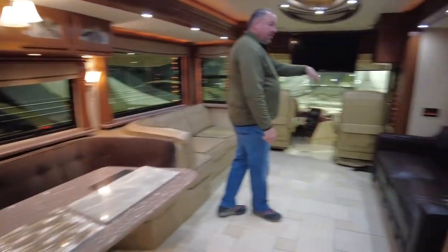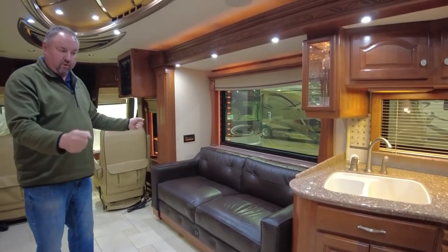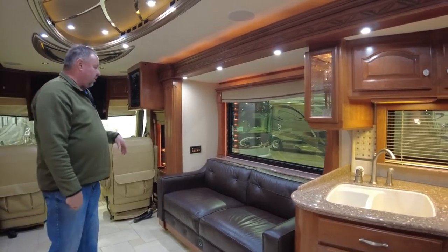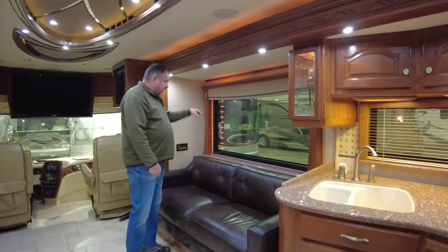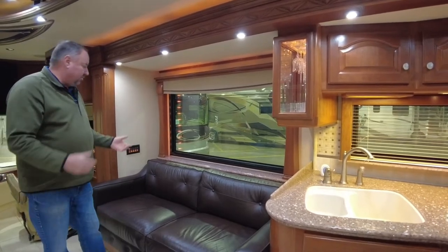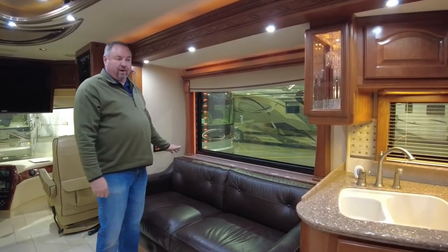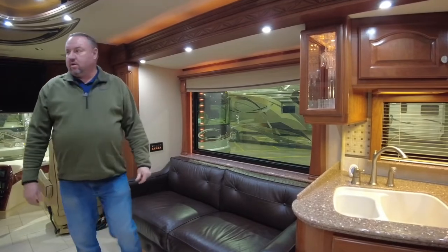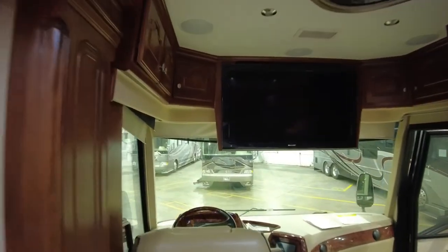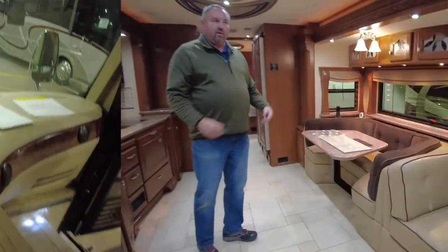They currently have a bay television that pulls out and rotates, but they don't like that — it's too low to the ground. What they've asked for is a TV lift behind the sofa that drops down through the floor so you can view it from the outside. Monaco has done that in the past. We'll design that system with its own sound bar. On the front, they're getting rid of the curved shades and going to MCD shades to update that. We're also doing Alpine 11-inch dash radios.